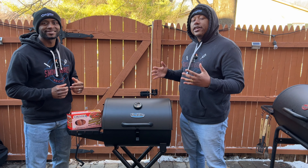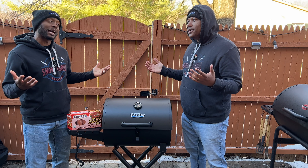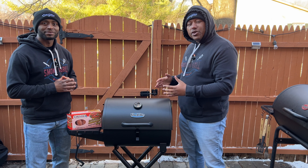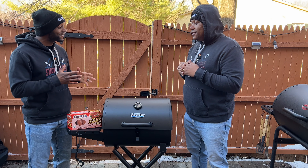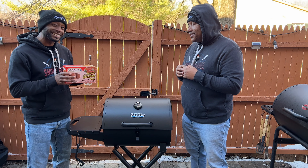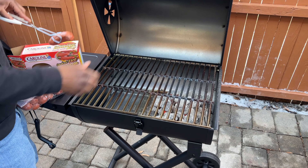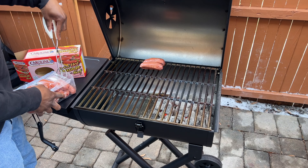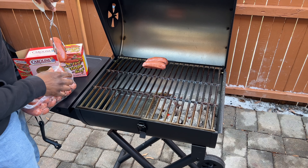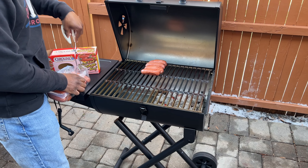The grill is all fired up. It's been going for about an hour — we used that time to season the grates and burn off the chemicals from shipping. We're going to be putting on some steaks and sausages. One thing I will say about the grates: we seasoned them the night before using the instructions that Char-Griller put inside the packaging. That's one good thing — they included instructions on how to properly season your grates, and we followed those.